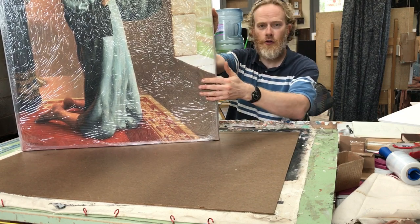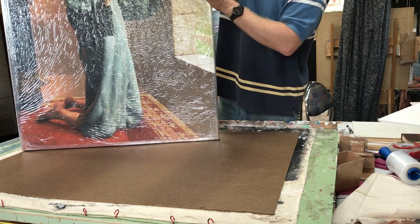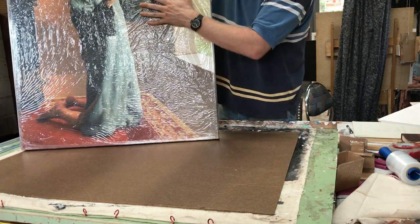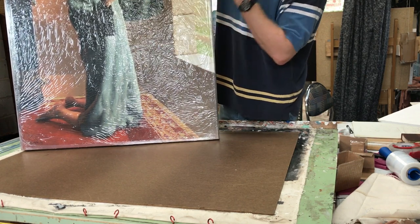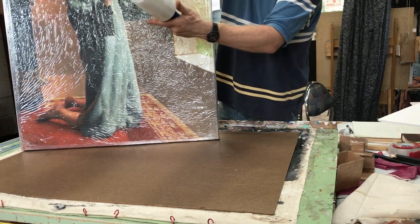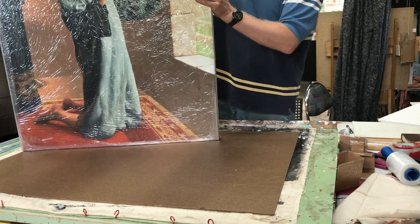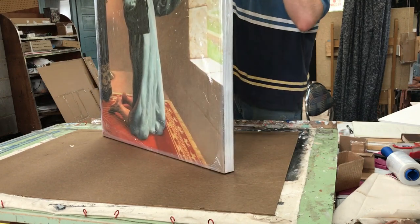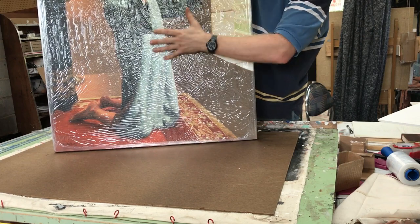Step number one is to cover the painting in plastic. I used the plastic that this canvas was originally shipped to me in. Then I used stretch wrap and put it around the other sides, making it really tight so it covers all the edges, holding the plastic very tight to the surface.